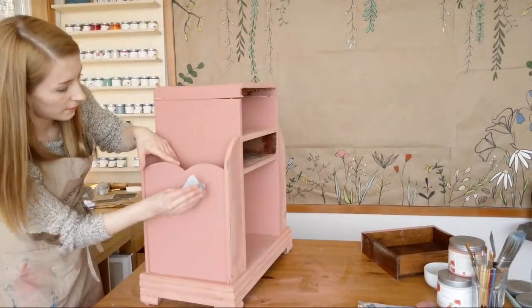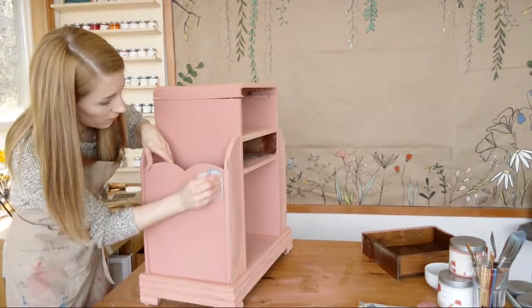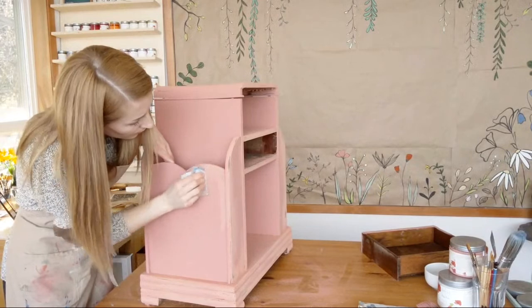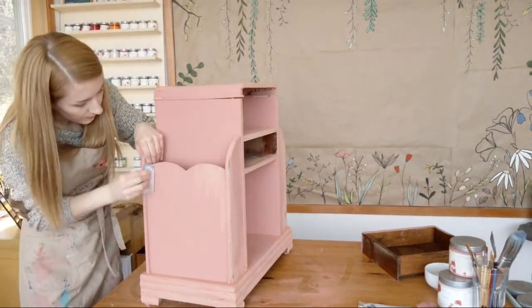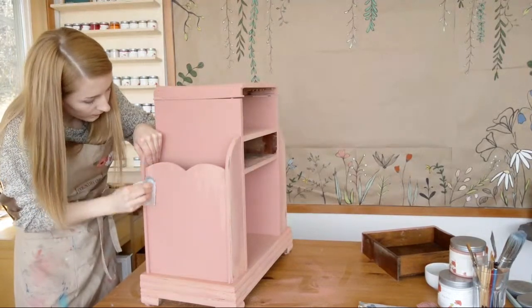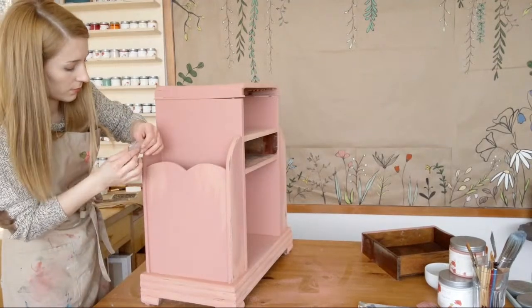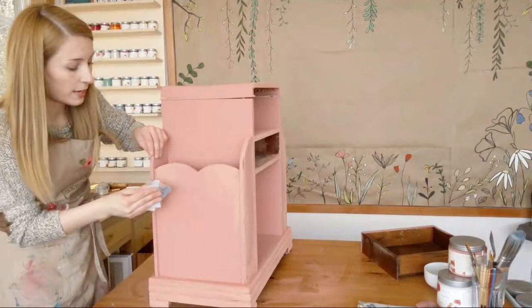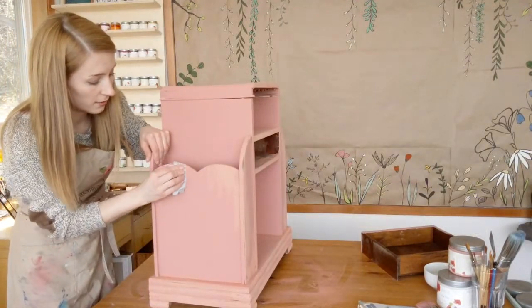I do want to put decals on this side, or stencils. I'm just going to rough it up one more time. That paint is really on there. You can always use a coarser grit — I don't have one at the moment, but if you have something like a 150, I think that would be just as fine to distress.